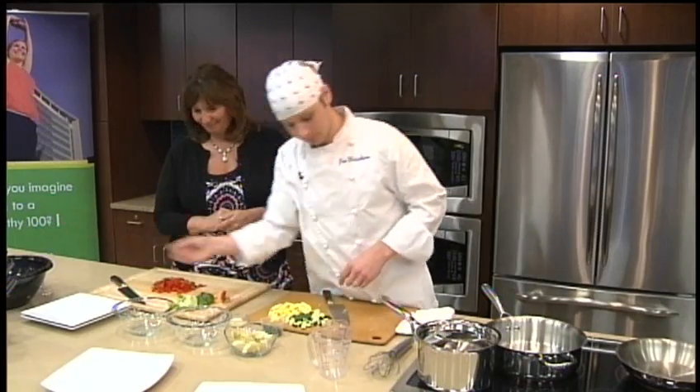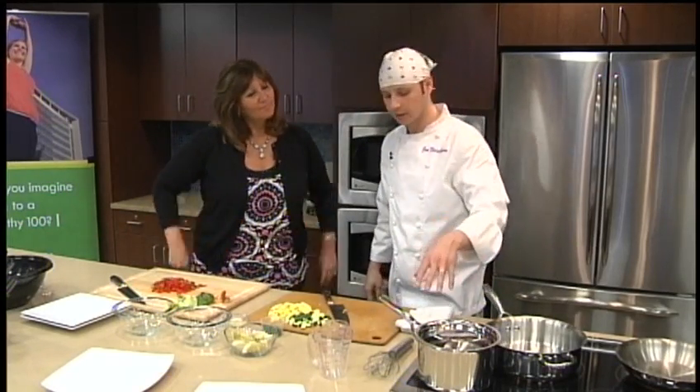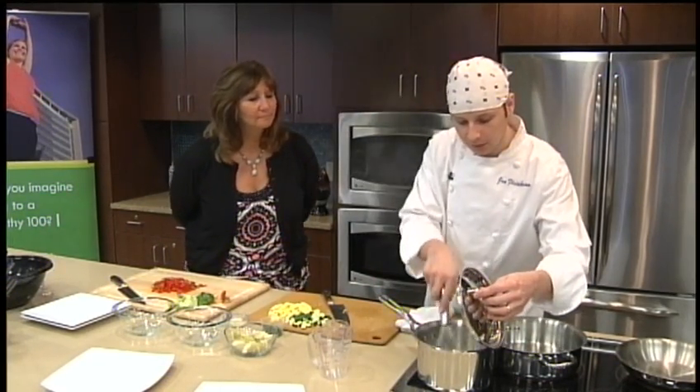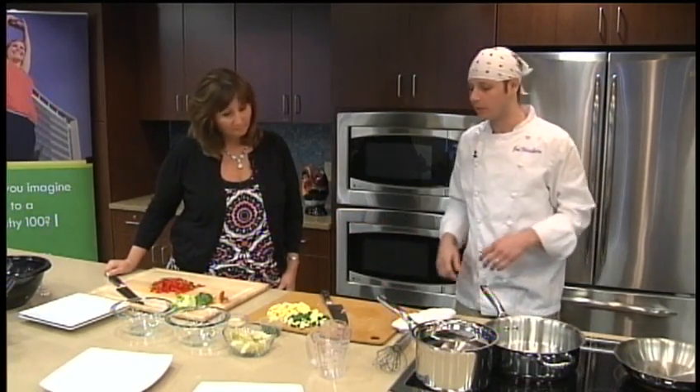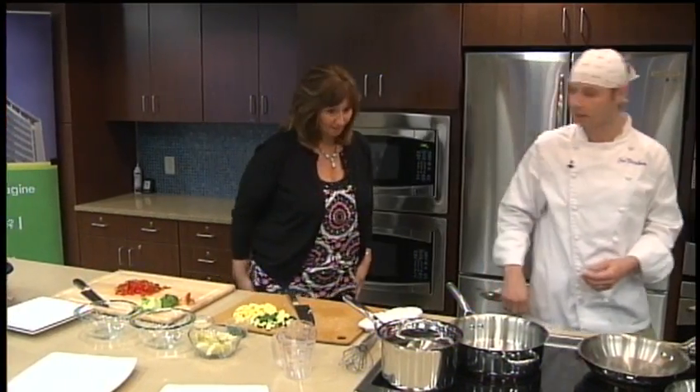That garlic smells so good. We'll just stir this occasionally — pop it up, stir it. We don't want any big clumps; we want it all nice and even. Everything's chopped up here, so we'll go over and season our trout.